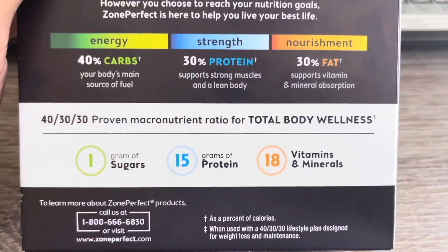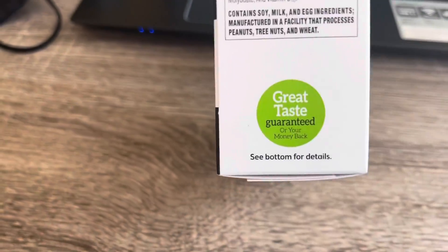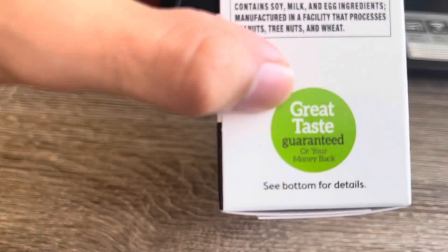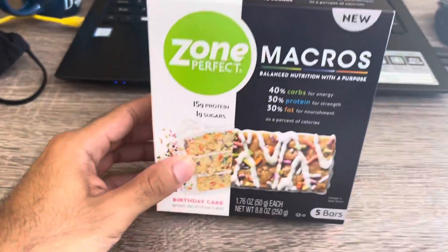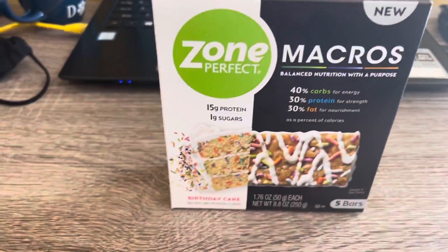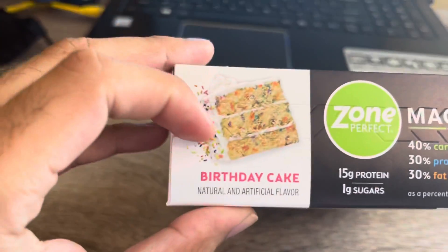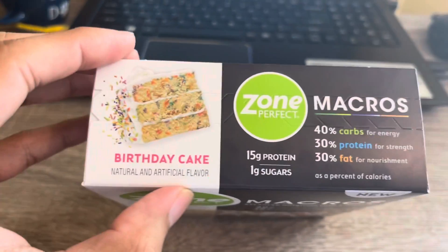It also has 18 vitamins and minerals, and it has this sign over here that guarantees a great taste. Protein bars are not very well recognized for having great taste, but hopefully these ones do. This one is a birthday cake flavor with natural and artificial flavors.